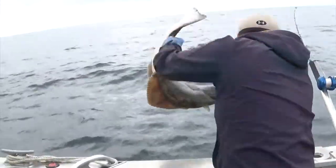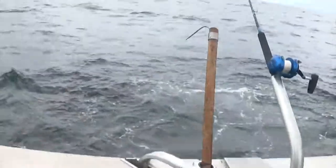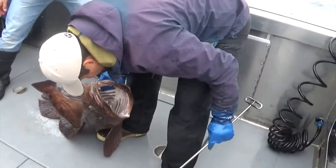All right buddy, you're going to go back in. He's gone, going back down to the bottom. You can see there's no blood, no damage to the fish at all.